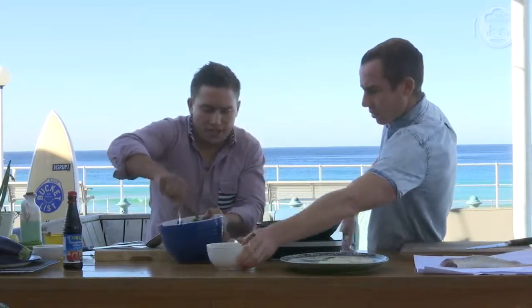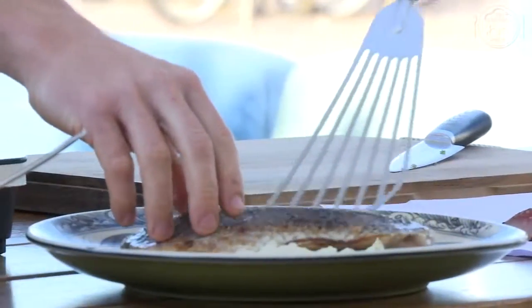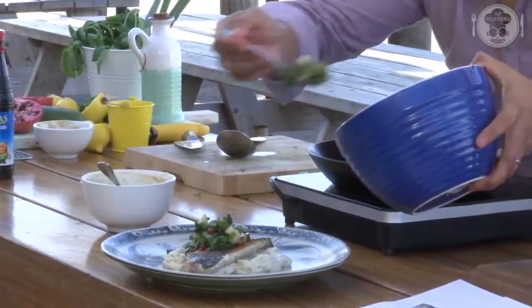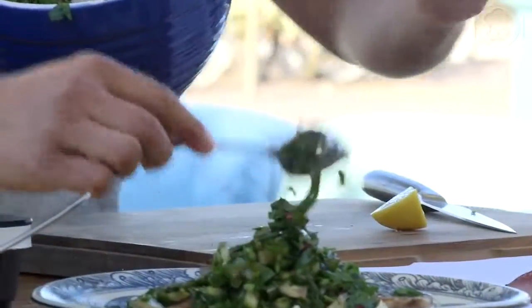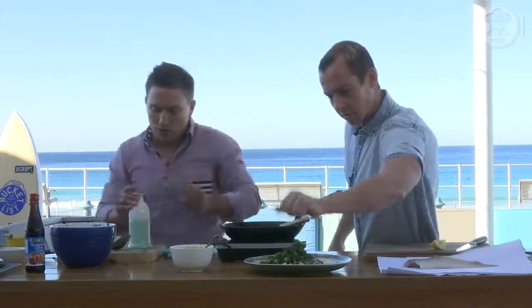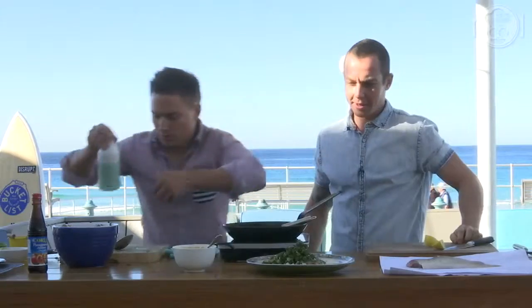Bang that fish on there, Tom. I'm just going to garnish this with this awesome immune-boosting salad that we've done. Beautiful. Wedge of lemon, I reckon. Perfect. There you go — there it is. Awesome. A nice little drizzle of olive oil. There you go. Beautiful.